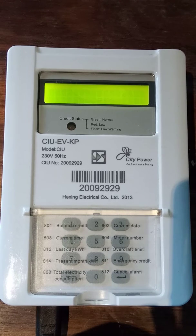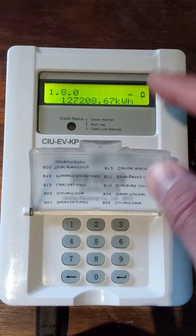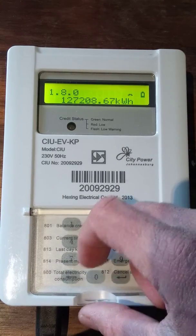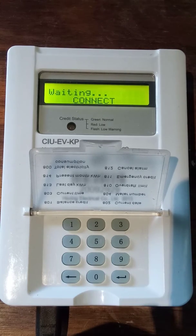As ours is postpaid, the options for emergency credits don't actually count. Once you've pressed number two, these codes are now available to use. The total consumption code is 800 and then you push the enter button. It will connect with the meter outside and present you with the total consumption since installation, and you'll see it has gone up because we are using electricity at the moment.